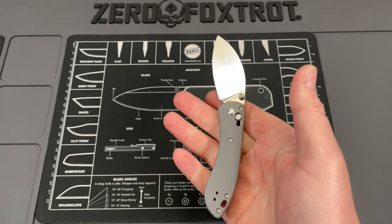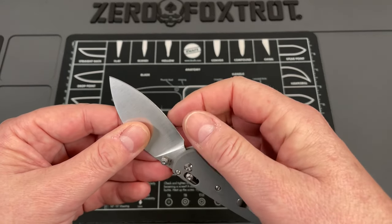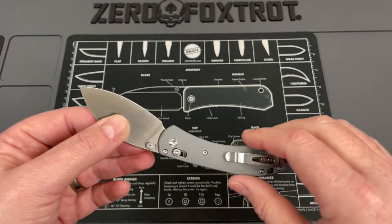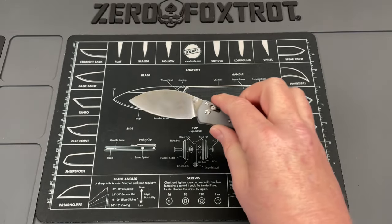Cutting so far has been amazing, just like the full size. You're not really giving up a lot in cutting horsepower with this knife, even though it is a good bit smaller. So far this thing has been really, really awesome.